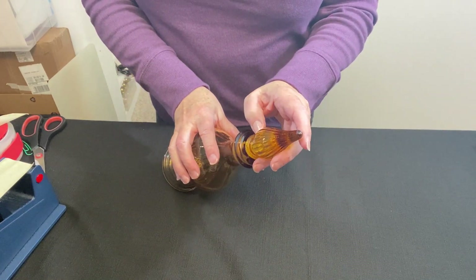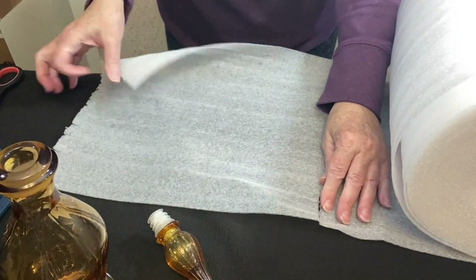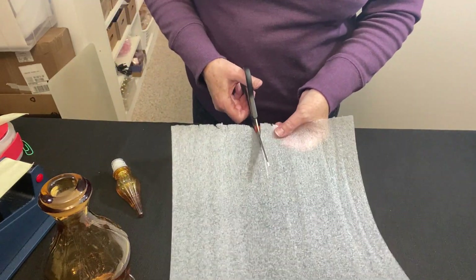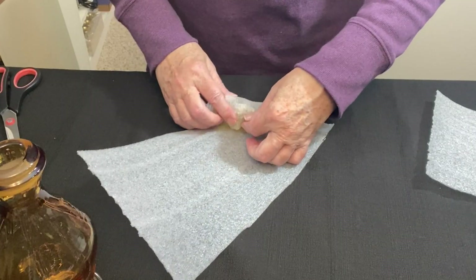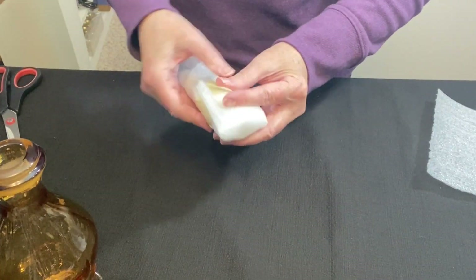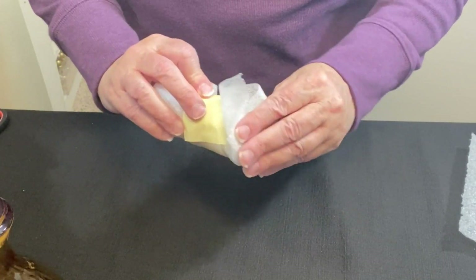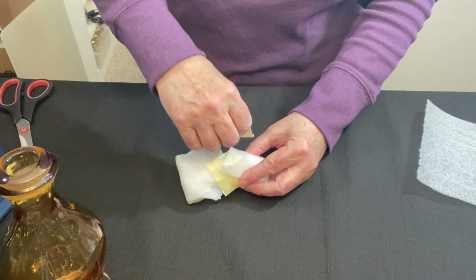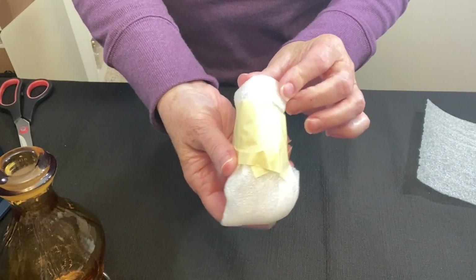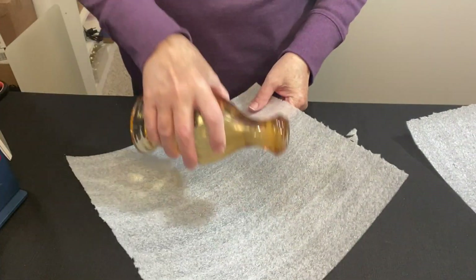I am going to wrap the stopper separately with a little piece of foam wrap. A half sheet will do on this as well. I'm going to start from the corner and roll it on the diagonal. I can feel the stopper comes to a point but I'm still going to fold this down and tape it to conform it, kind of shaping it around the stopper. I don't smell any brandy — we'll give this a little foam wrap as well.